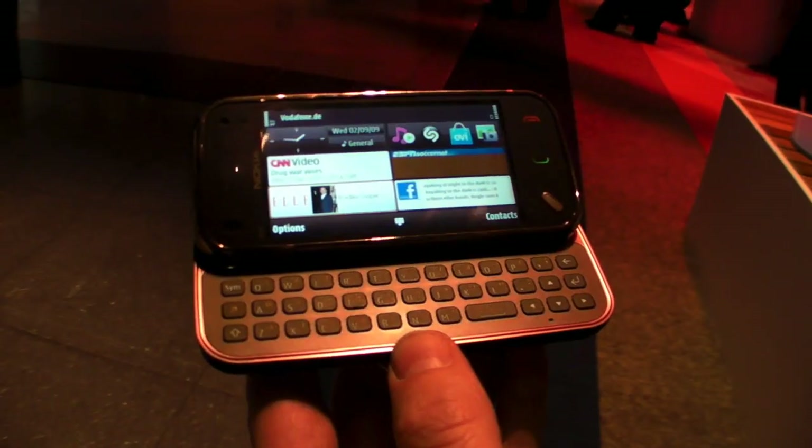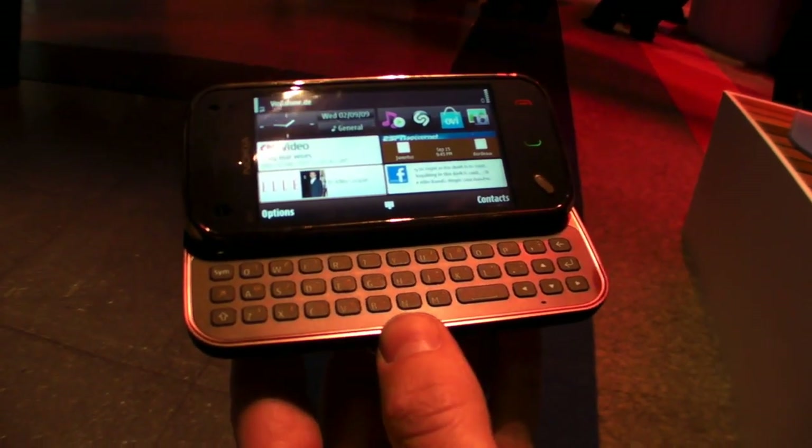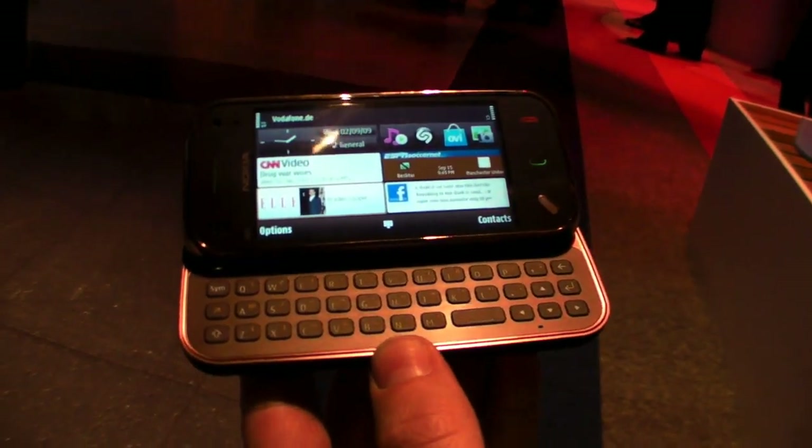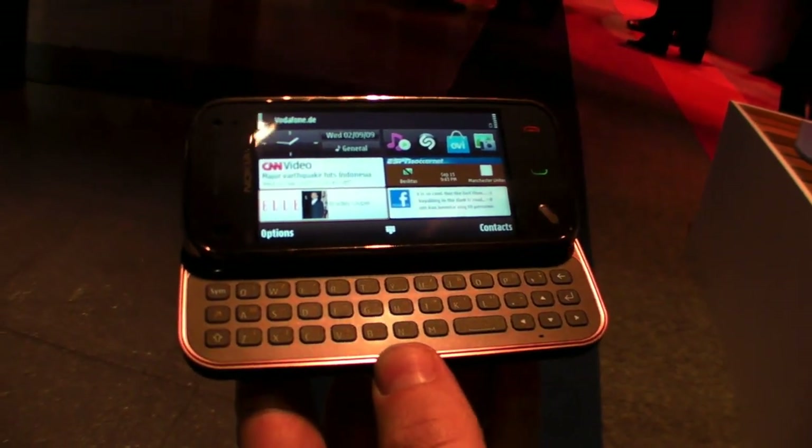So even though they probably will use a lot of the same things, the reason behind it is very different and that's why we have the need for both devices.